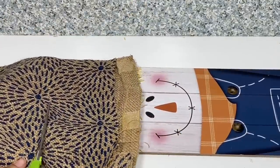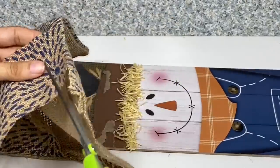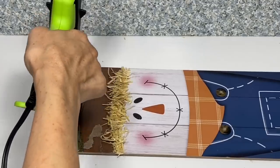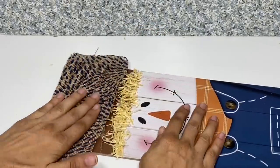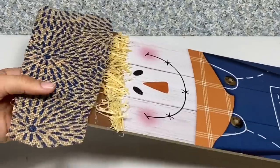Taking the messenger bag again, I'm going to cut a piece off the width of his hat and that's what we're going to use to make his hat. Taking the hot glue, I'm going to apply it all over the painted portion of the hat and then just glue the material on. Once I have that down, I'll just trim up the sides and the bottom to complete the hat.